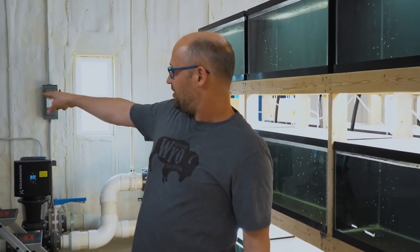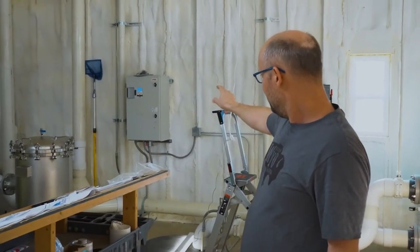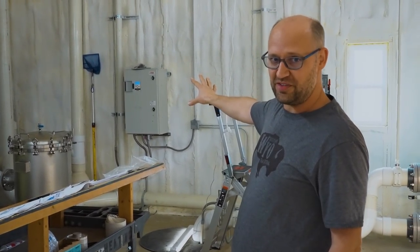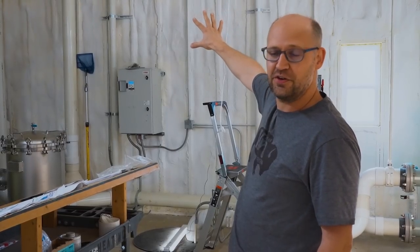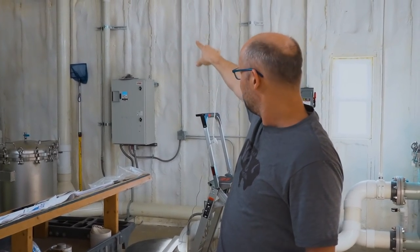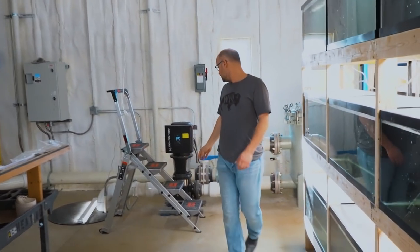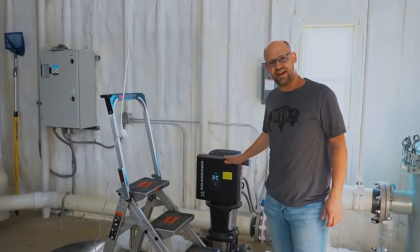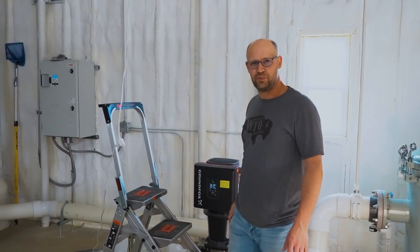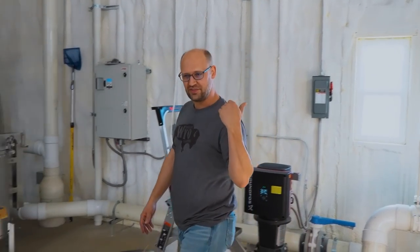That should be a little better. Now that transformer there creates a little bit of a buzzing sound. Our plan to reduce that is to put a heavy theater curtain kind of dampening thing in front of it. This big pump makes a little sound, but it's not that loud. On video it might be kind of loud, especially since we have a shotgun mic going in this way. Let me show you the system.